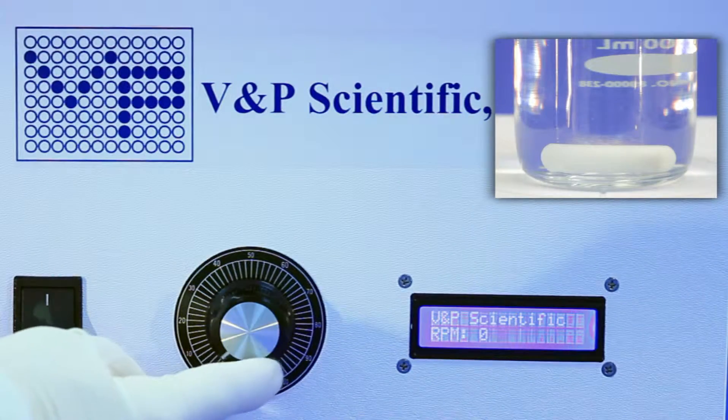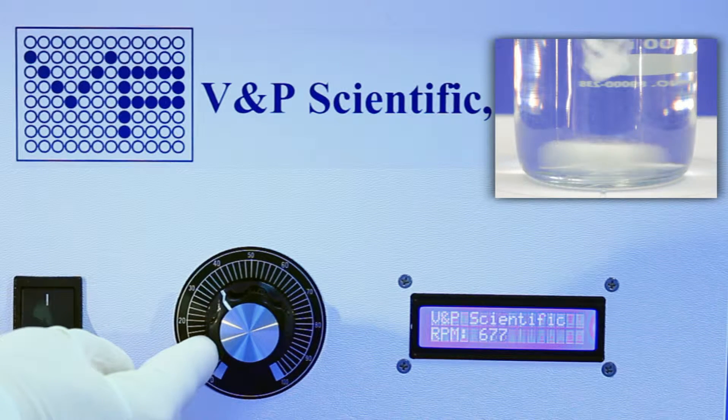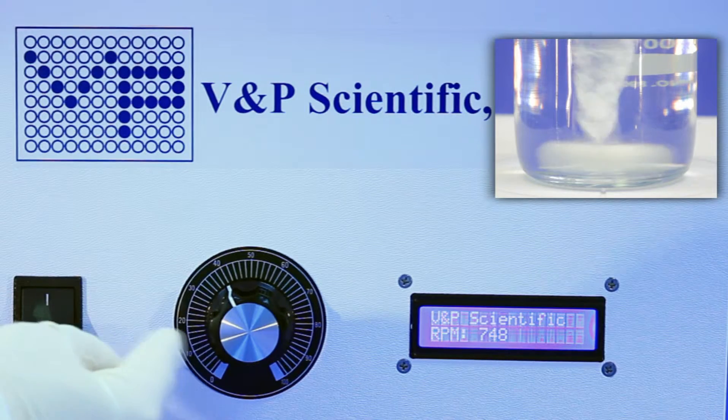The stirrer is controlled with a manual knob and is capable of speeds up to 2,000 RPMs. With a real-time RPM display, you can be confident that your samples are stirring at the appropriate speed.